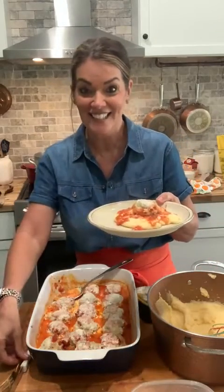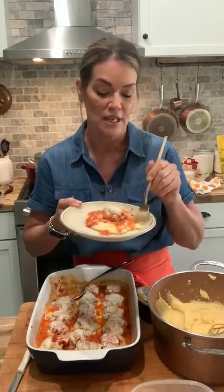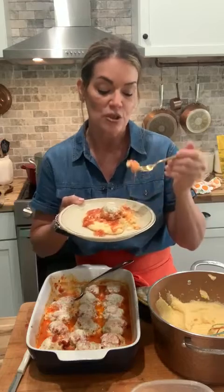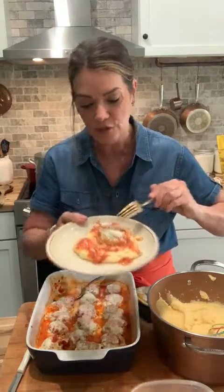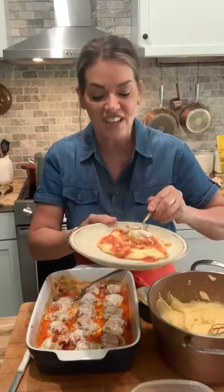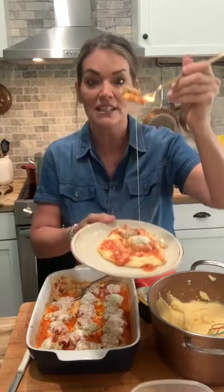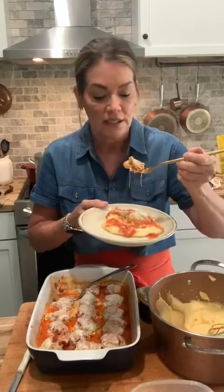Oh my gosh, these actually came out better than yesterday! Just a little bit more parmesan on top. How good does that look? Okay, first I'm going to taste the polenta. I can taste the butter — it's very buttery and creamy from the heavy cream, so I highly suggest adding that in. And when you add the baked meatball and sauce on top, it's even better.